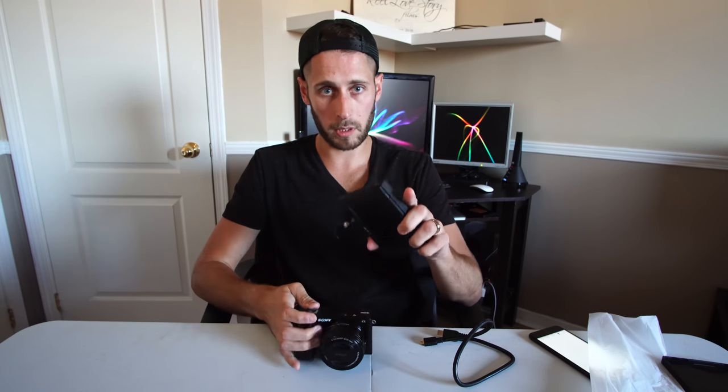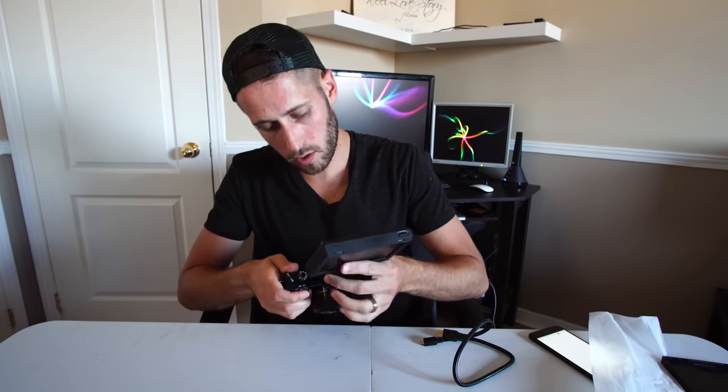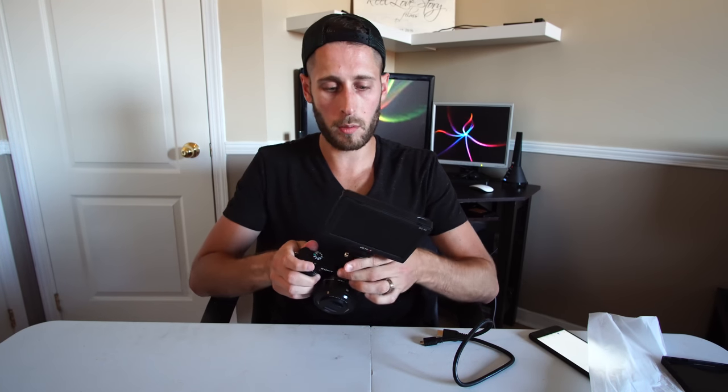The batteries just clip into the back. To mount it to my Sony a6000 — I'm filming on the a6300 — it just slides on the top. You could use a different mount if you want; I'm just using the one it came with. Seems pretty good, you can adjust the angles and it doesn't feel like it would fall off.